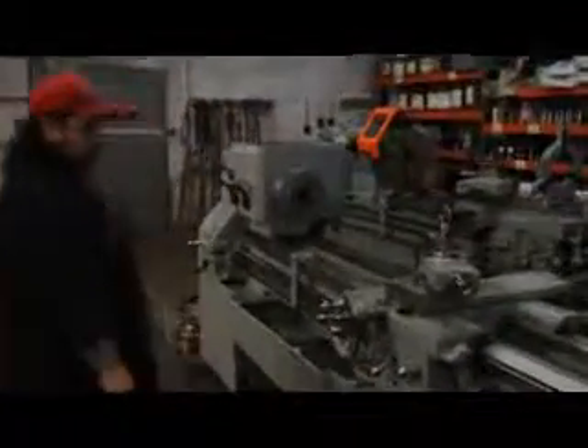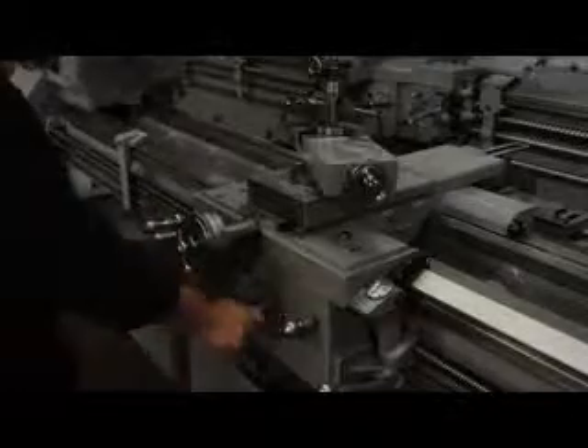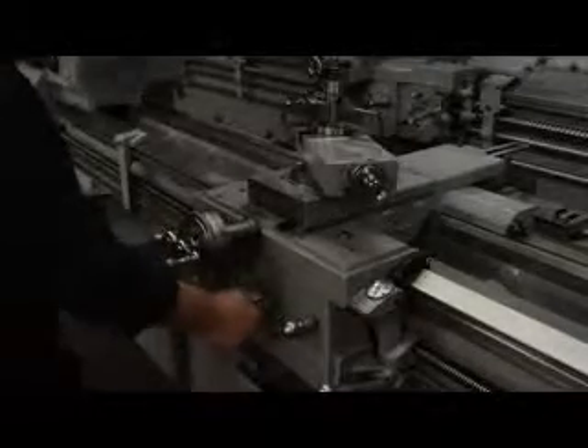LeBlond — American-made machine with all common wear parts available through the LeBlond factory. What a great machine. We're seeing the cross slide. There are 48 feeds ranging from .0023 to .132 IPR.